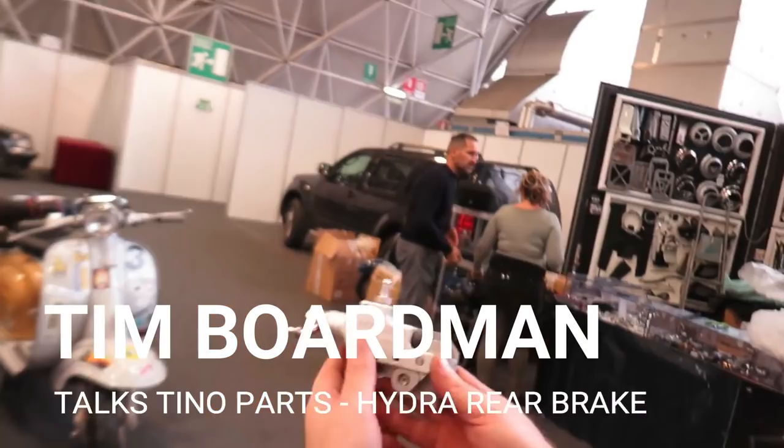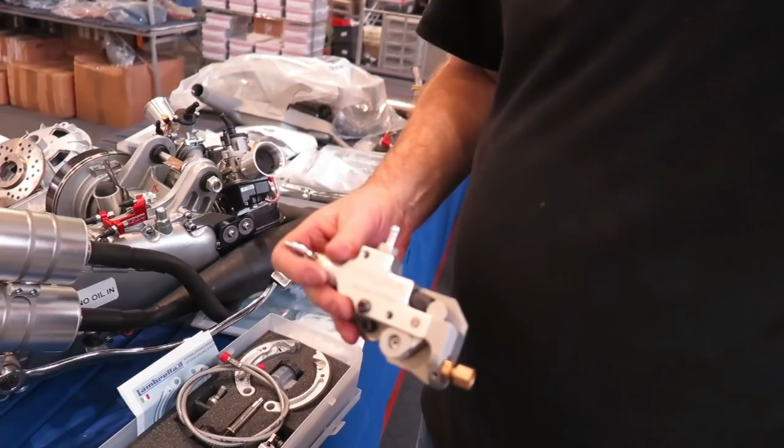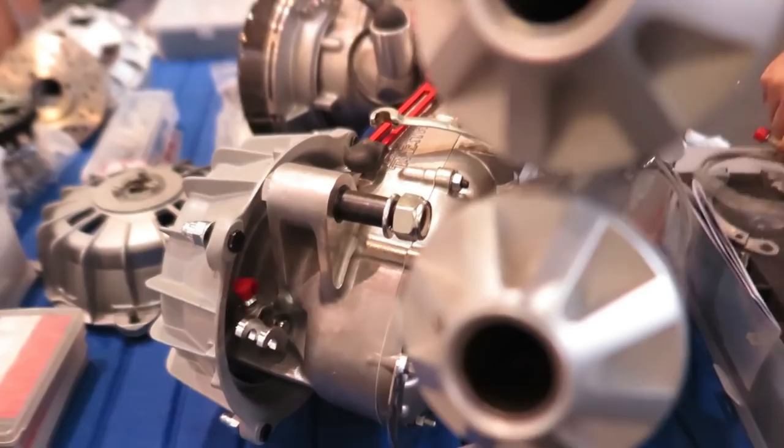This mounts on the rear leg on the right-hand kickstart side. Above this, it clamps underneath the shock absorber, holding the reservoir. The reservoir pipe comes down to here, your brake cable comes in, then your pipe goes straight into the rear of the case.